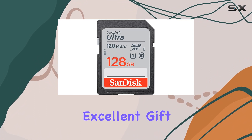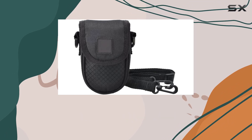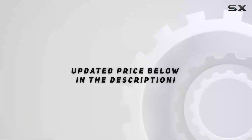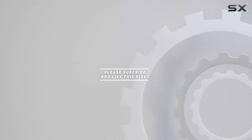Stay tuned as we explore the camera's performance in various scenarios, putting it to the test and unlocking your creative potential. Check out the video description for updated pricing, and thank you for watching.